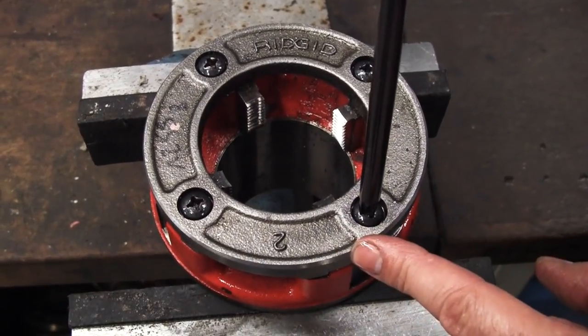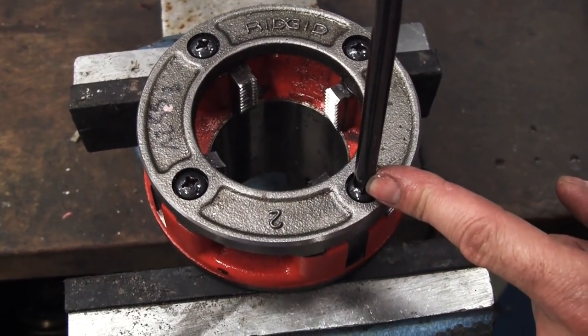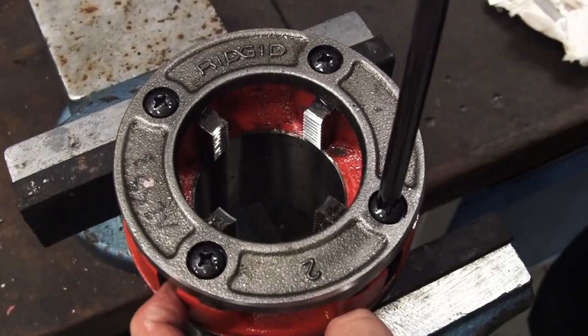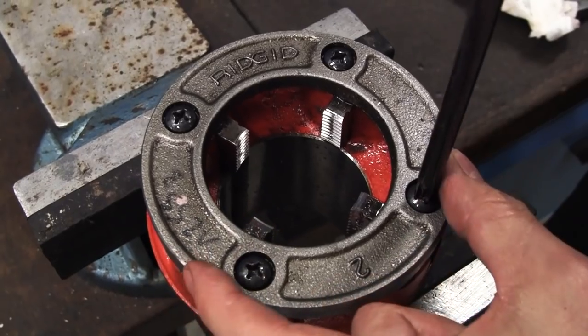With the screws back in the cover plate, all I'm going to do is just nip those down hand-tight so that we can still just push the dies in a little bit, all the way to the center of the die head.